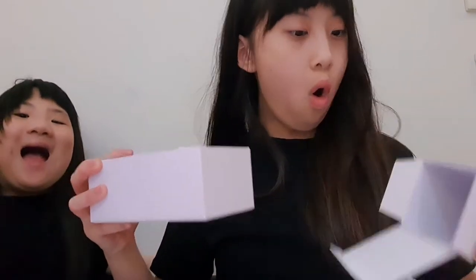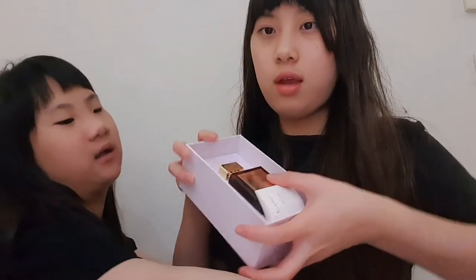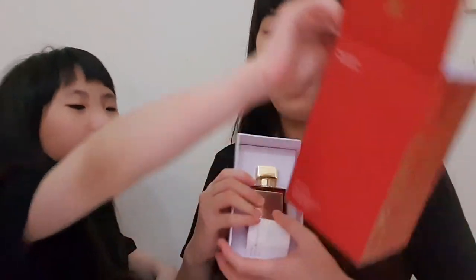Sorry if it's a bit loud in the background. Now let's open it — okay, I'm going to cut from here. Oh! So this is what the box looks like on the inside — I'm holding it so it doesn't fall out. It has a little booklet.